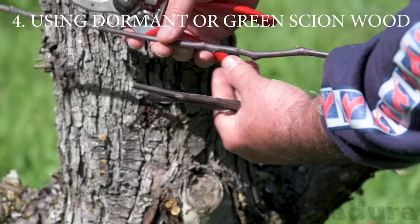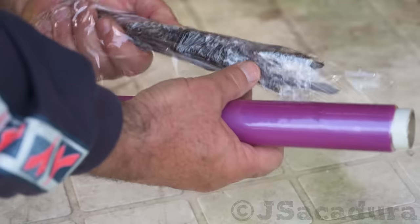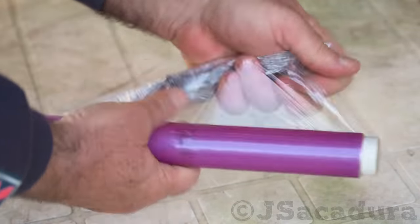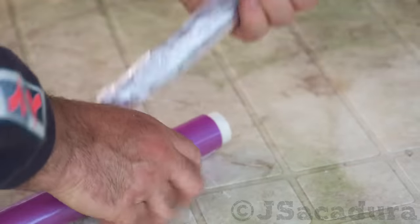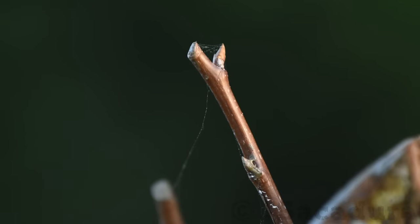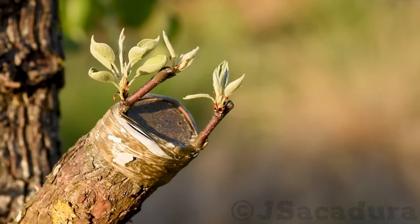Using dormant or green scion wood. It's best to cut a few dormant scions in late winter and store them in the fridge until the rootstock is ready to be grafted. This will allow the scion to wake up slowly and receive a fresh flow of energy from the rootstock, which will be far ahead in terms of sap flow.